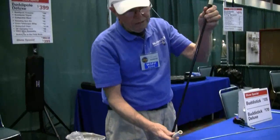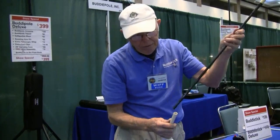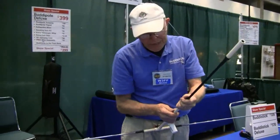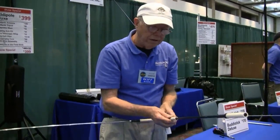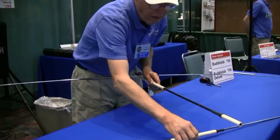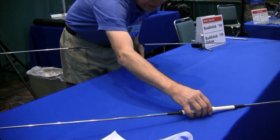I found these at Walmart — they are posts for holding tents up, 4 bucks for a package of four. I modified them to put them into CPVC, and now I have a way to make this thing a little bit longer.